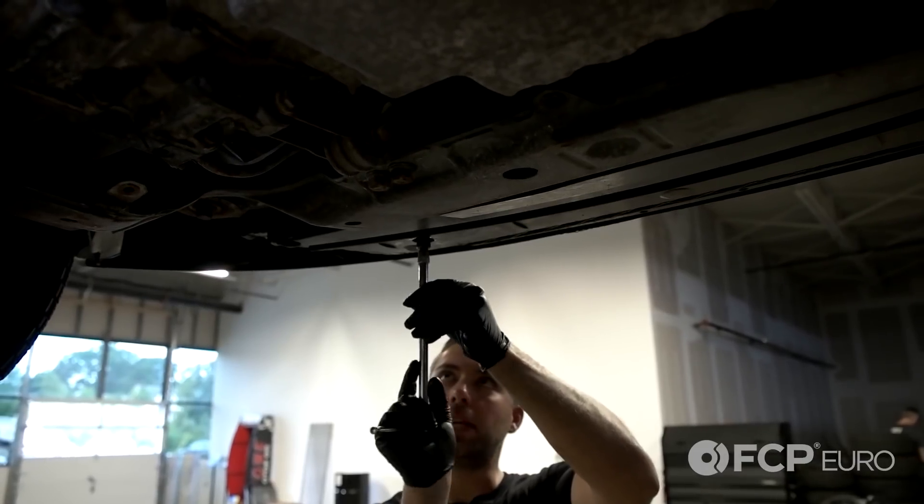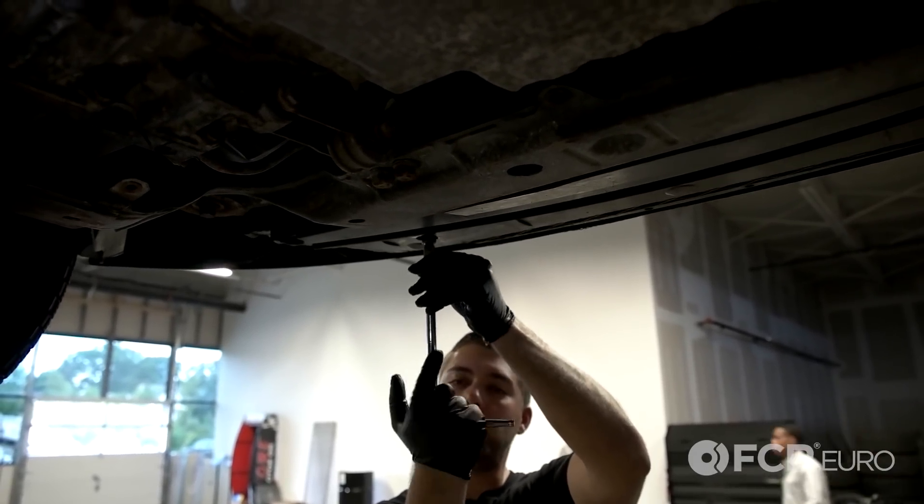Make sure not to over tighten — it's a plastic cock. If you over tighten it, it will break.